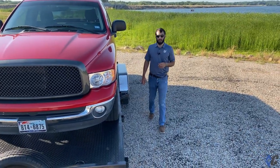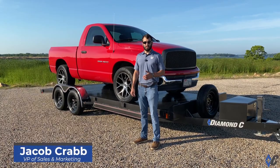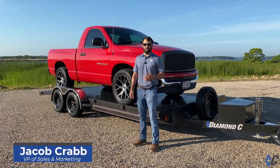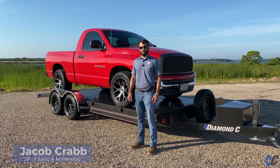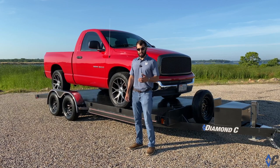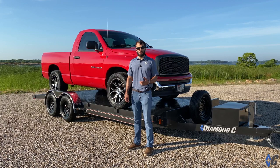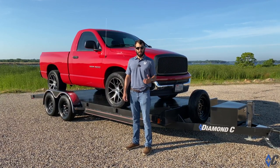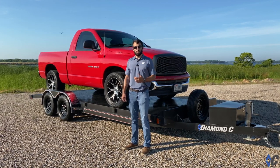The mystery of the GVWR revealed here by Diamond C. There's a lot of buzz around the term or the acronym GVWR. If you spend any amount of time researching trailers on Diamond C's website or any other manufacturer, you run across this acronym. It stands for Gross Vehicle Weight Rating. Every trailer that we build or any other manufacturer assigns a GVWR to that trailer. There are a few different places or items on the trailer that determine what the GVWR is going to be.